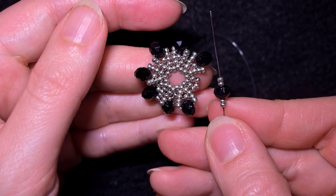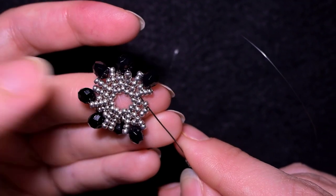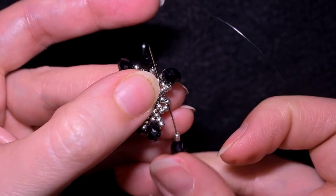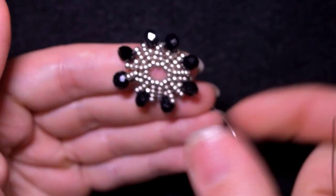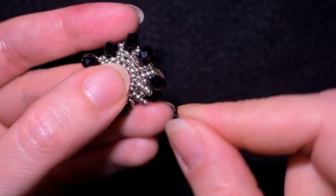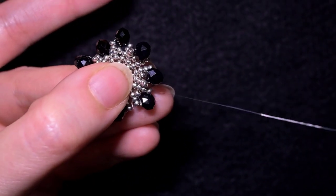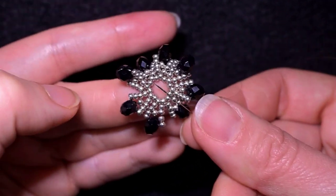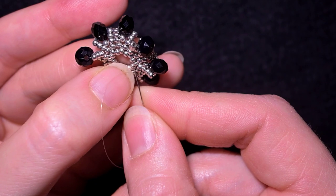Here I am at my last step where I'm adding my last two beads from this row, going through and also through the second silver bead counting from the center. Before I continue in this direction, I want to go back and add my pearl in the center. I'm going like this, then like this, then going to the center.